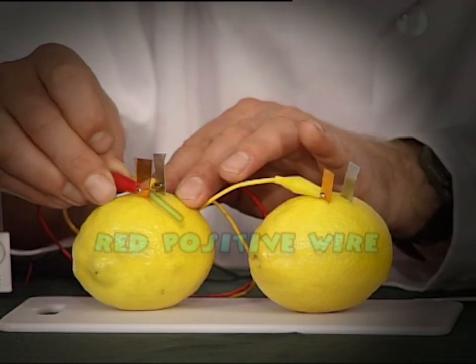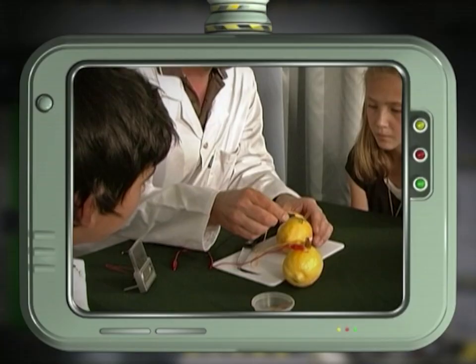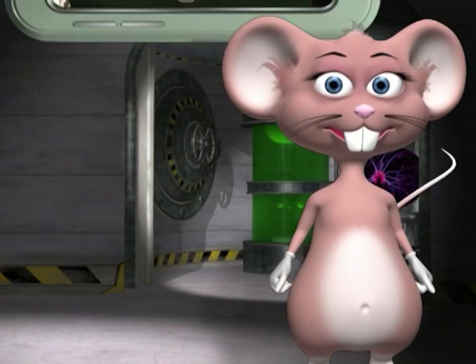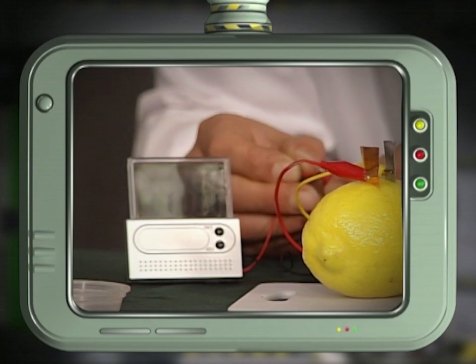The red positive wire connects to the copper, and the black negative wire connects to the zinc. Now connect the digital clock to the open ends and see the electricity current flow.